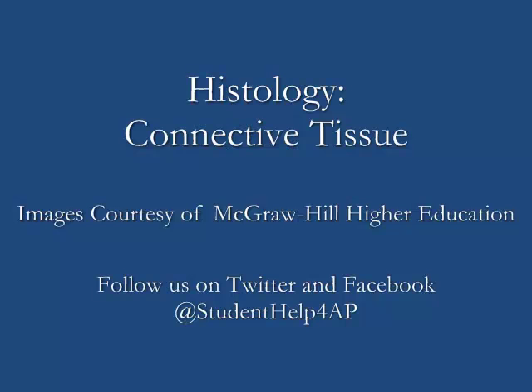That's about it for the connective tissue video tutorial. I hope you've gotten a lot out of it — continue to check the YouTube channel for more videos to help you with A&P. Good luck!